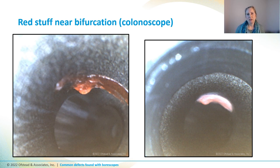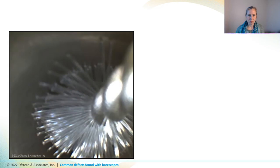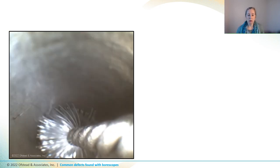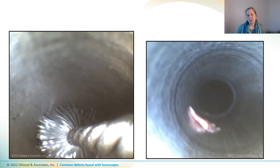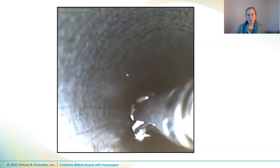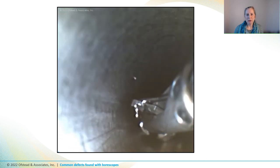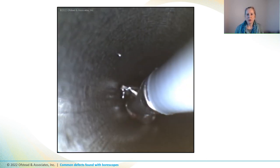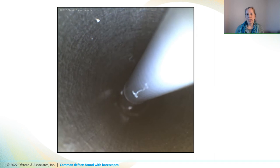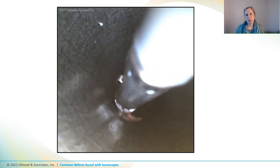One of the GI docs decided to see if he could try to get it out using boroscope-guided instruments. He started by using a brush, which makes fairly good contact with the channel, but it didn't work to get the chunk out. So he went after it with a forceps, and he was eventually able to grab it and tug it out. Although that's great, this is a bit concerning because it could have come off in a patient during a procedure if we hadn't happened to see it with the boroscope and worked with the techs and the GI doc to make sure the debris was removed before use.